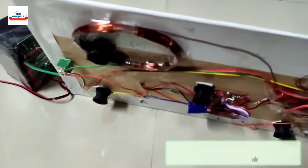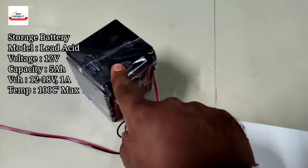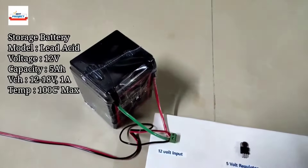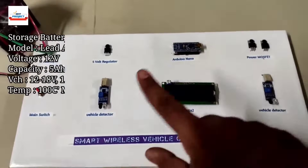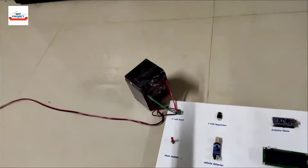These are the very important components of our project. We are also using one large 12-volt battery here. It will provide power to the system when solar power is not available.